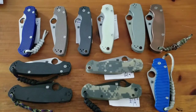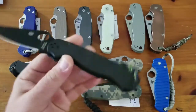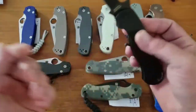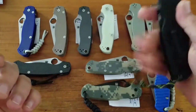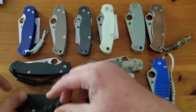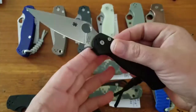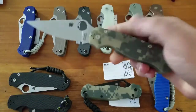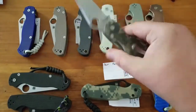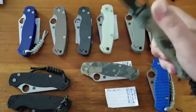First off, the CPM S30V's — you can get these for about $125 now. I have the four basic models: the black on black with a full flat grind compression lock, great knife with a satin blade; the Digi Camo with the satin blade; and the camo with the coated blade.